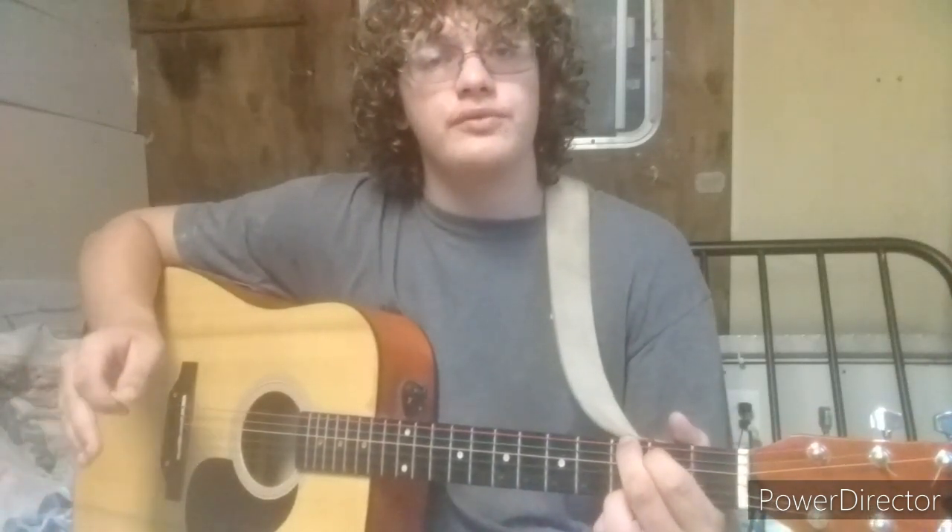So the first chord you want to hit on is a G. Now some people play G with just one finger on one of the bottom strings, but I like to do both of the high strings. We'll get a close-up of each chord right after this session of me talking about the chords and showing you what they sound like.